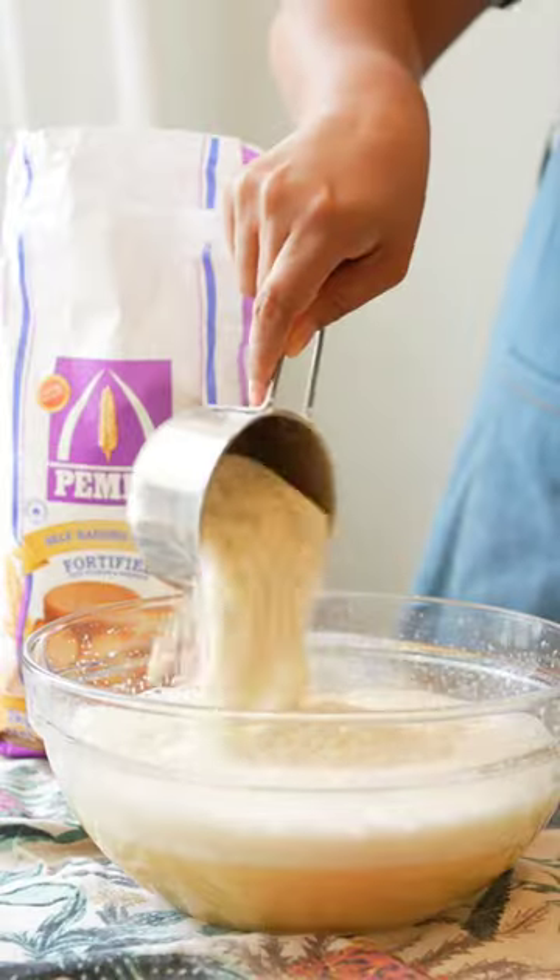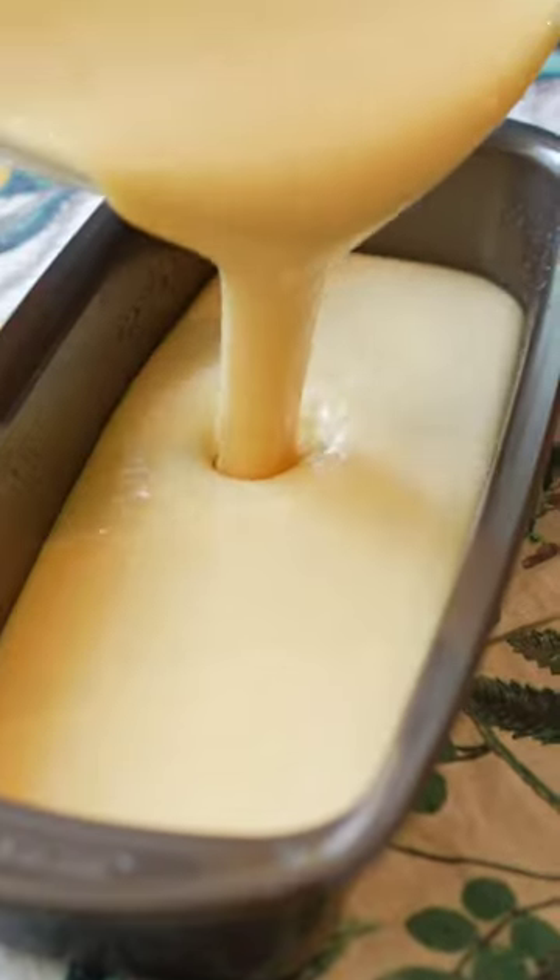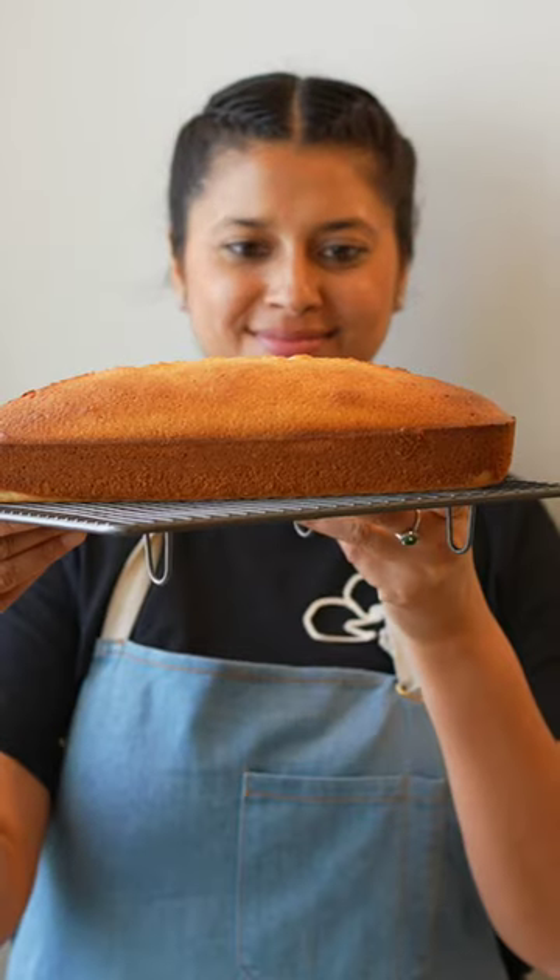Maize flour combined with self-raising flour and baking powder is all you'll need. Then pour the batter into a bread tin greased with oil.